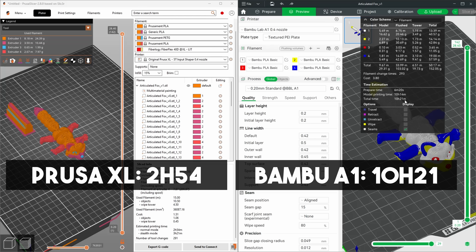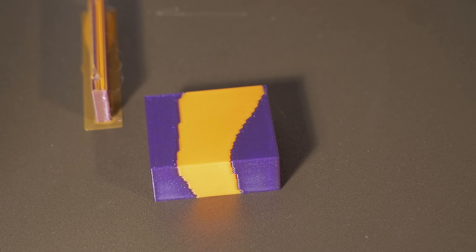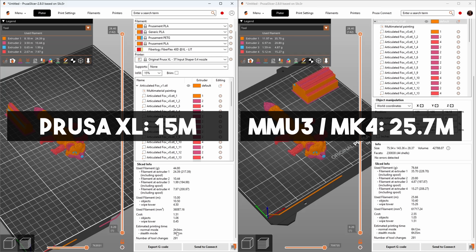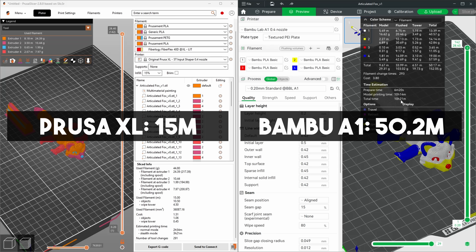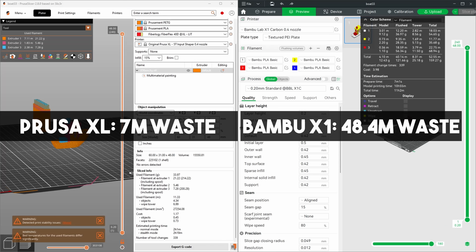The second and related advantage — waste — is a much bigger deal. The XL only needs to create this small purge tower. You could theoretically print without it, but it will print better with it. It's actually less material than it looks — quite light and not very dense. It's also less than the reasonably frugal Prusa MMU3, which also doesn't create a huge amount of waste but has slower changeovers. And it's a lot less than the Bambu A1 and the X1 series.